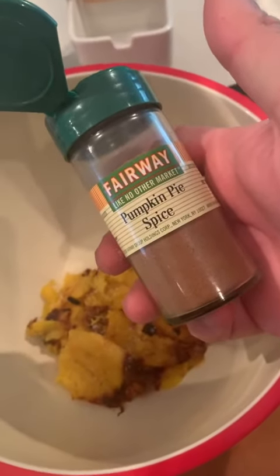I'm adding a tiny bit of salt and I have pumpkin spice — pumpkin pie spice — over here. See how thick that is? You can easily spread this on the sandwich now.